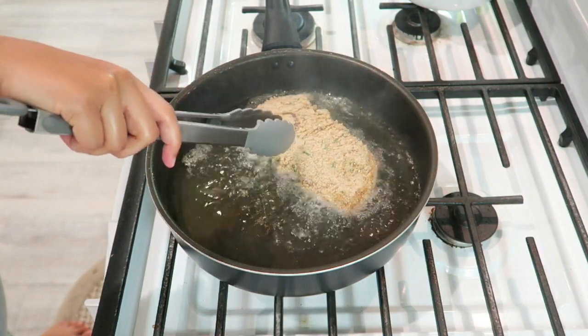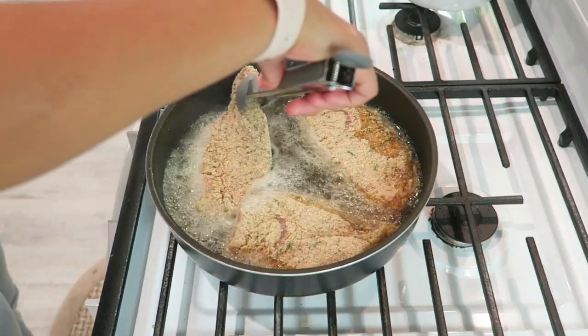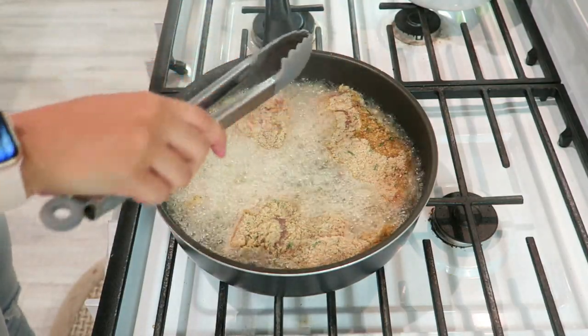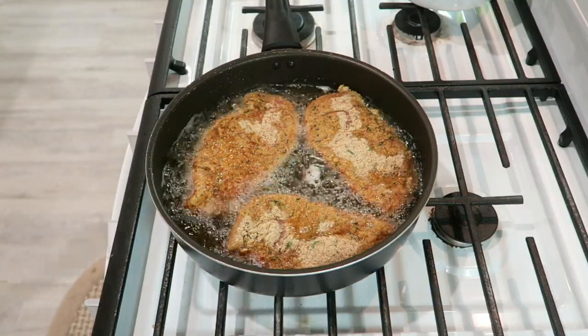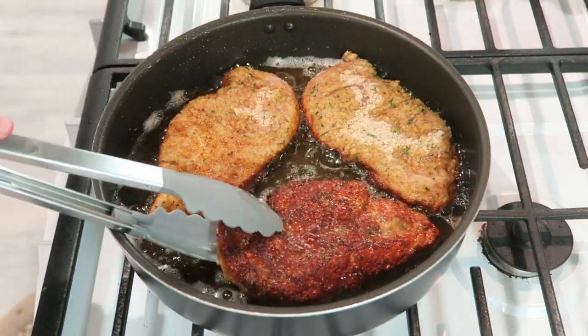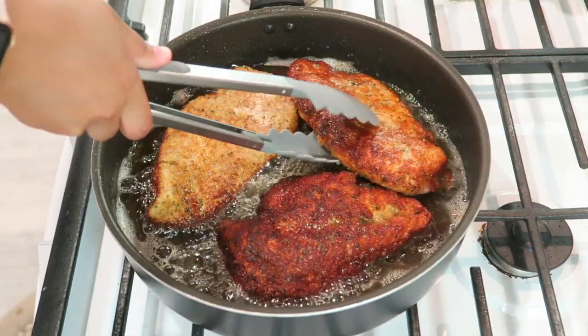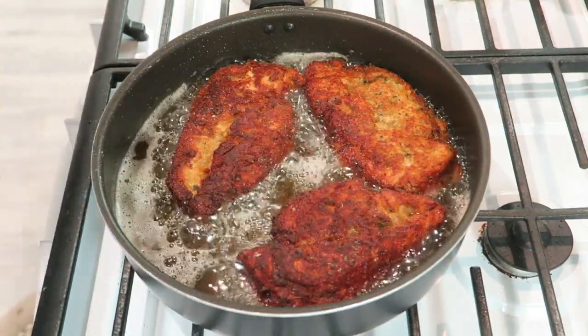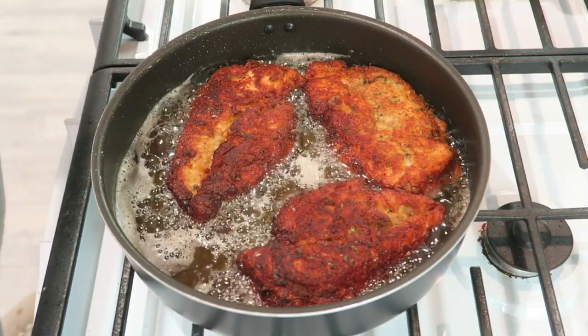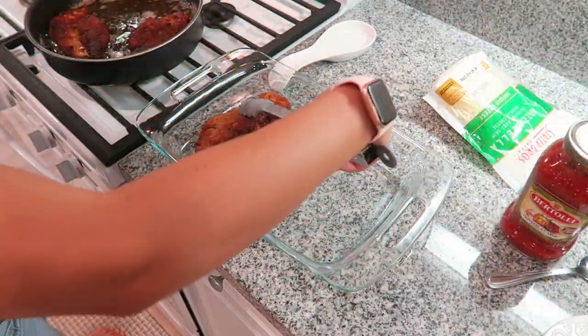Once your oil is heated, add your chicken breasts and cook each side for three to four minutes. The chicken may not be fully done when you take it out, but it's going in the oven anyway so it will continue cooking. Three to four minutes is more than enough time.